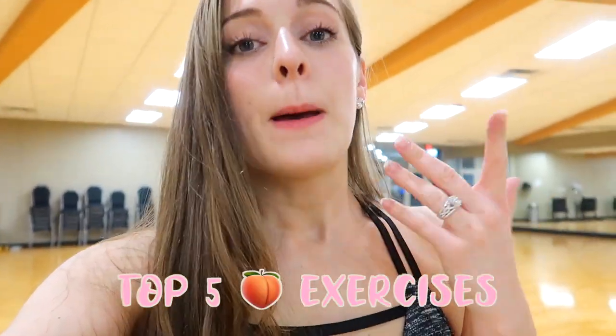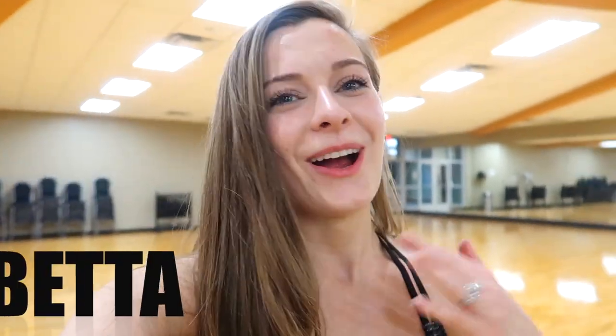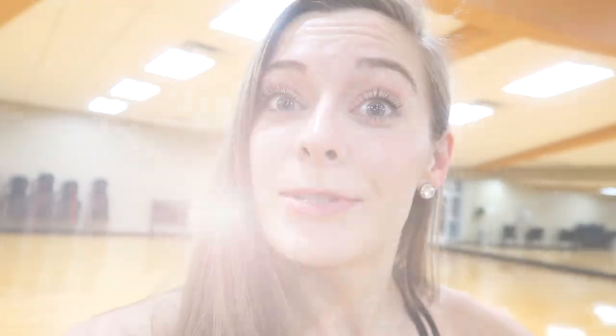Today I have for you my top five booty exercises that have changed my glutes for the better. I hope you enjoy these. Let's get into the workout because you don't want to hear me talk — you want to grow those glutes, right?